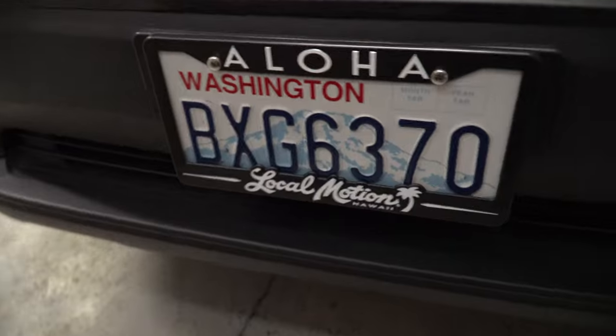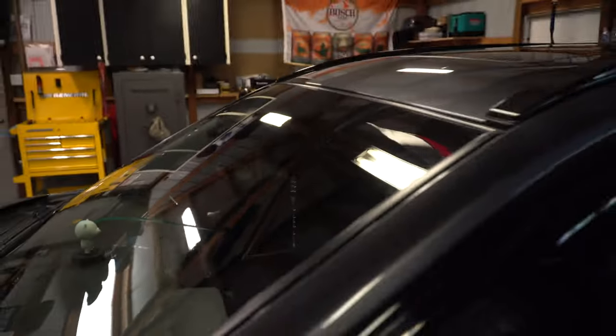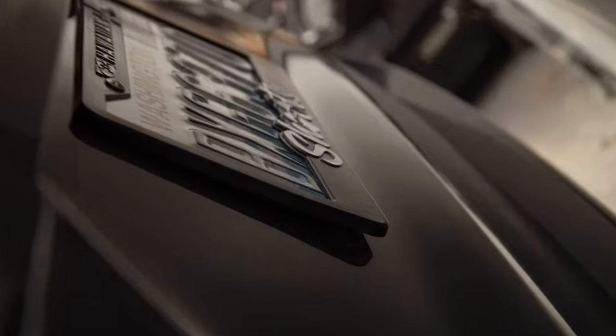I was back home in Hawaii, now I'm back and I did bring back some goodies for Raven. I got a license plate frame, and then when I got back I got her tinted — I matched it to the front which was 20% — and then I got the top of the windshield done, got a cool sticker 'Raised on Rice,' and another license plate frame that says 'Shoots' right there.